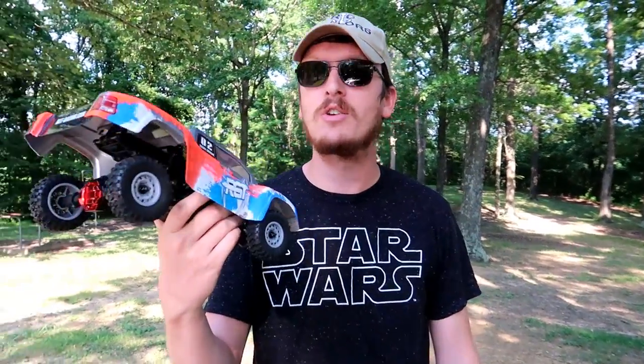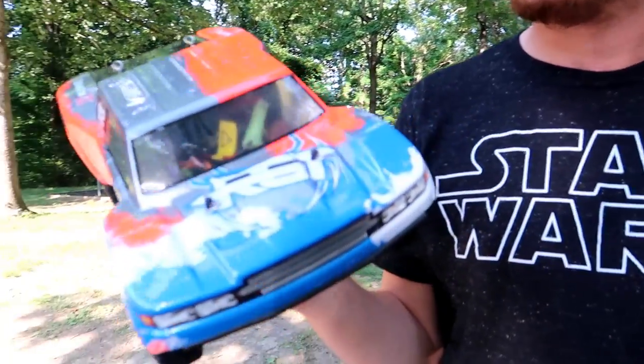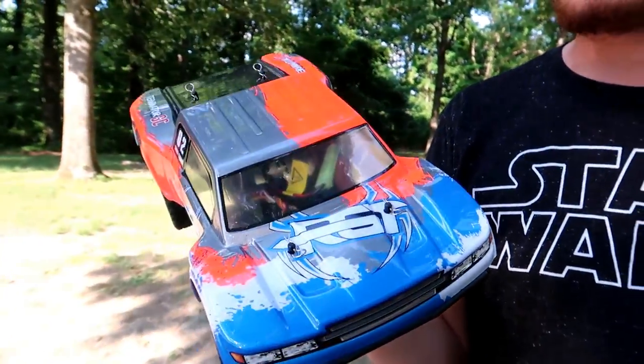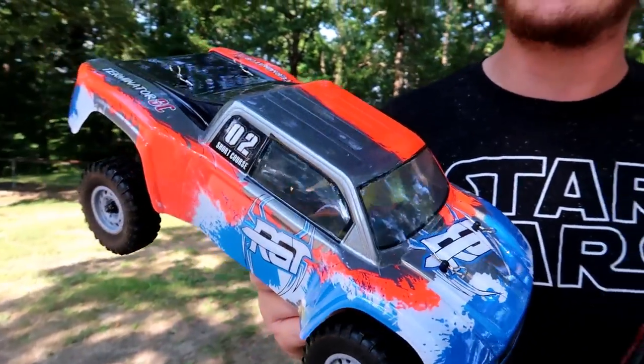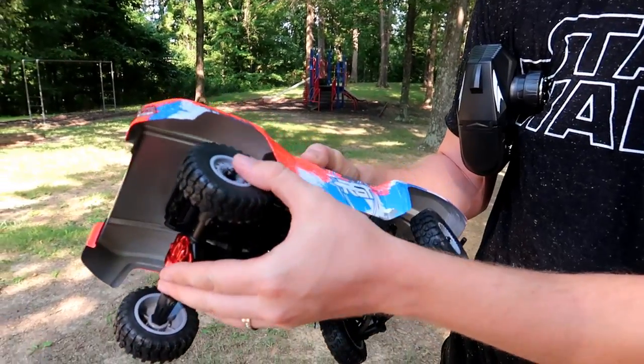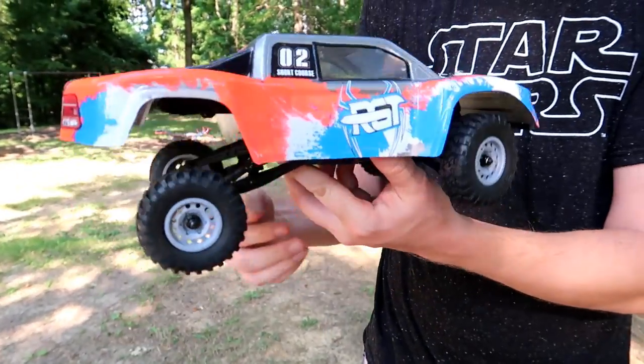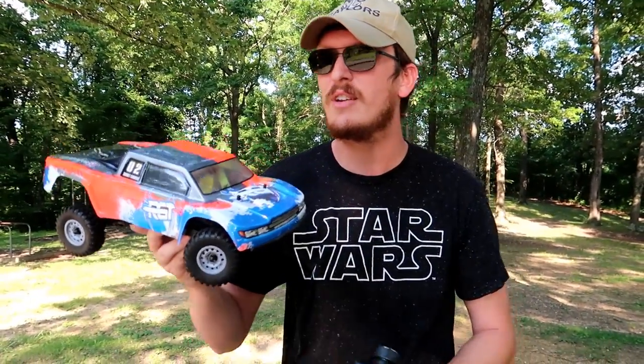We've had wings in the sky for almost a week now, so we thought we'd put some wheels on the ground. Today we're taking a look at a budget vehicle — this is our GT. It's a nice little short course truck, but it's not a traditional chassis. It has more of a desert truggy or desert buggy style chassis, which you don't usually see on a short course truck, and that's what makes this a little bit different.